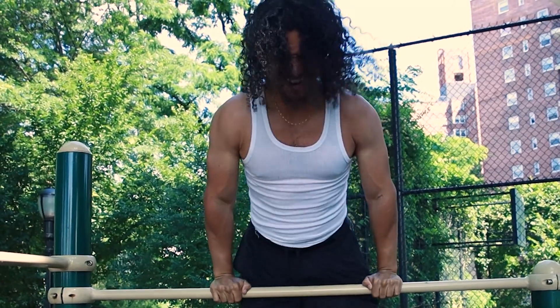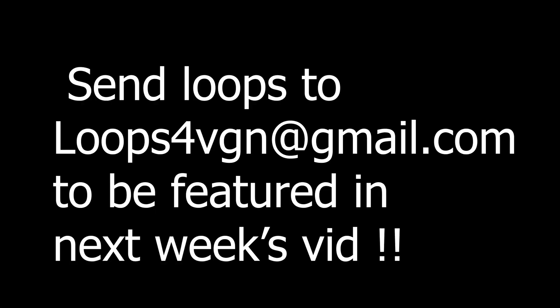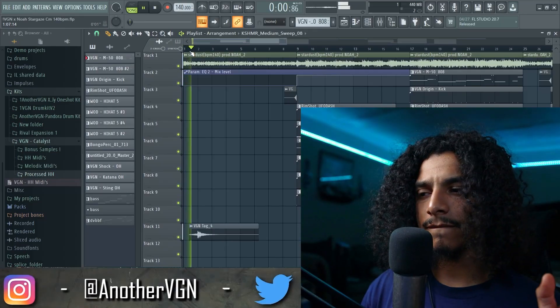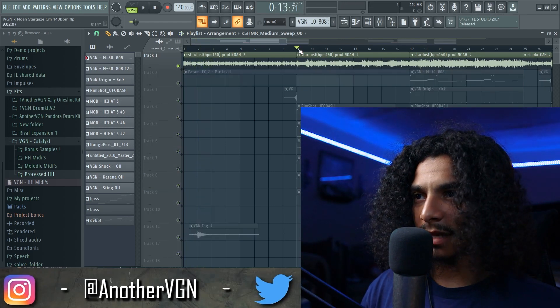All right, here we go. There's actually gonna be a couple of beats that I made in this video. This sample is from my guy Noah Mejia, which is gonna be on the podcast. Shout out to Noah for sending the sample through. Here's what it sounds like. And then we have the hook that sounds like this.